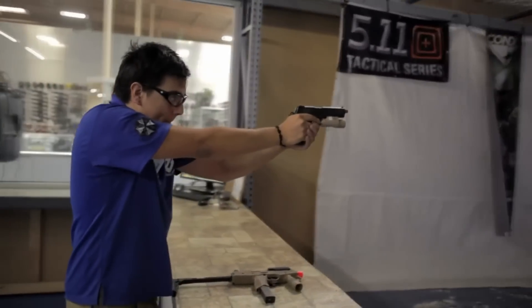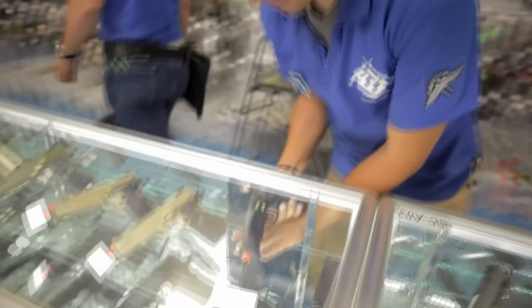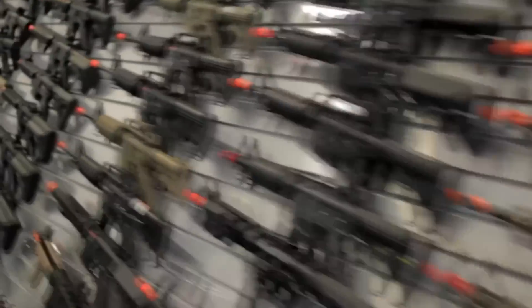Selecting which handgun best suits you comes down to style and functionality. With style, you'll want to choose what type of handgun you want — maybe a 1911, an M9, or any other variant. With functionality, you have the choice between the realism of a gas blowback or just the straight functionality of a non-blowback or electric handgun.